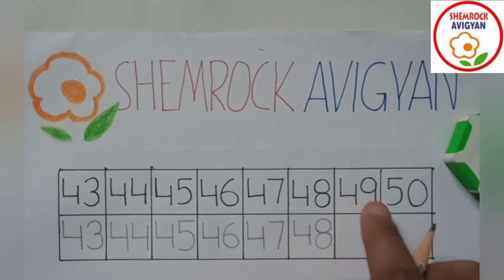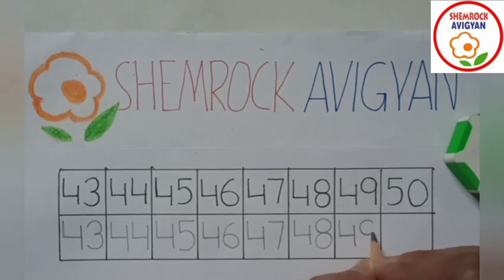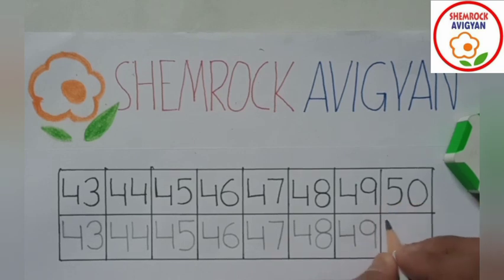Once more — 4, 9, yes — 49. 4, 9, 49. Once more — 5, 0 — 50. Very good!